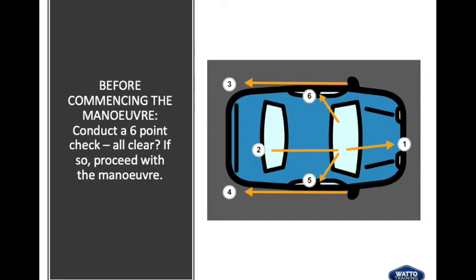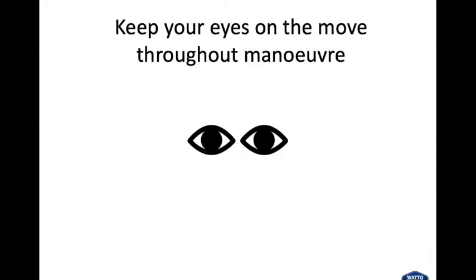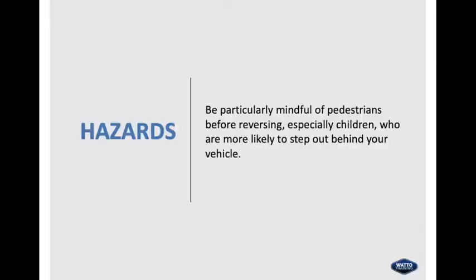Check to the front, to the back, to the sides — that includes shoulder and mirror on each side. Be aware of your blind spots. Keep your eyes on the move throughout the manoeuvre. Use your peripheral vision — peripheral vision is a part of vision that occurs outside the very centre of your gaze. Be mindful of pedestrians before reversing, especially children who are more likely to step out behind your vehicle.